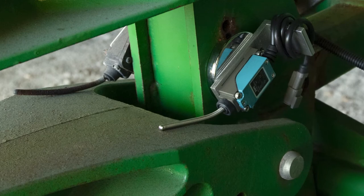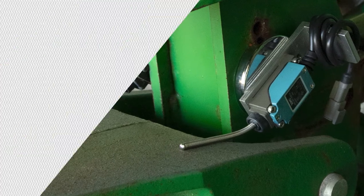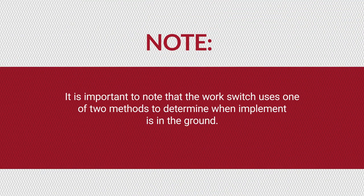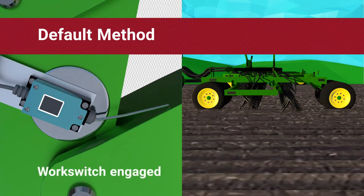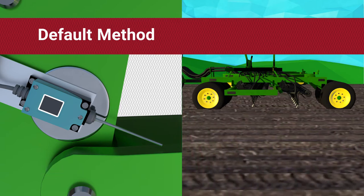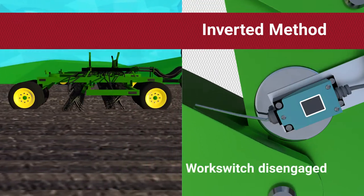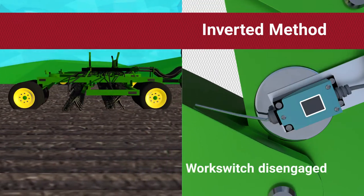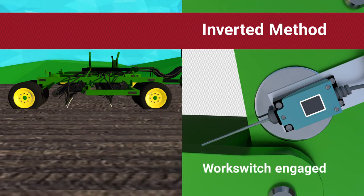The work switch is installed near an existing work switch or near the height sensor. It is important to note that the work switch uses one of two methods to determine when the implement is in the ground. The work switch is engaged or triggered when the implement is in the ground. If using the inverted method, the work switch is engaged or triggered when the implement is out of the ground.